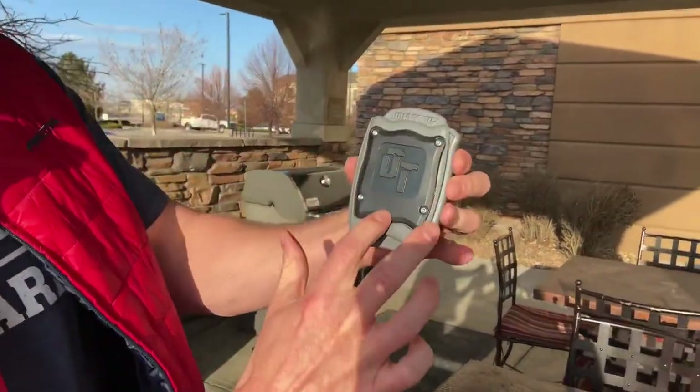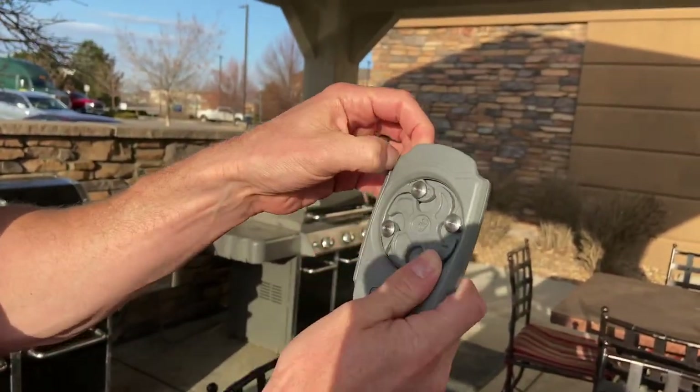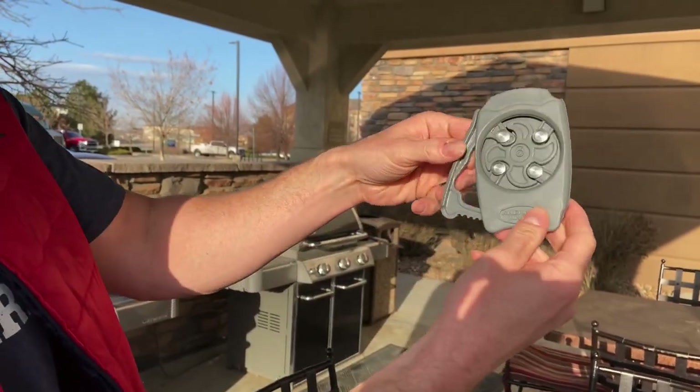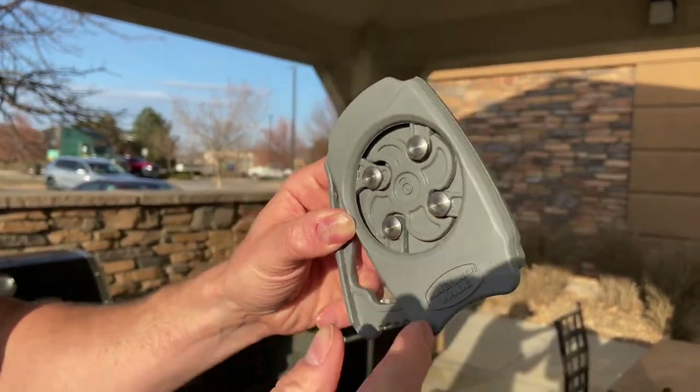You can see here — here's the outside of it and here's the inner workings. This should open right here, and these are going to be all the little things that open the can when you put it on the top. Let's zoom in here.